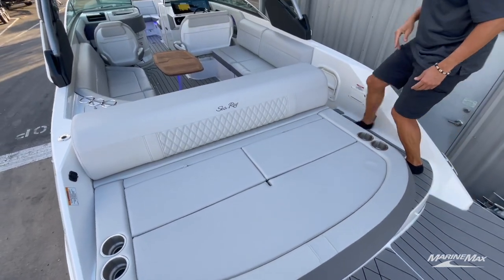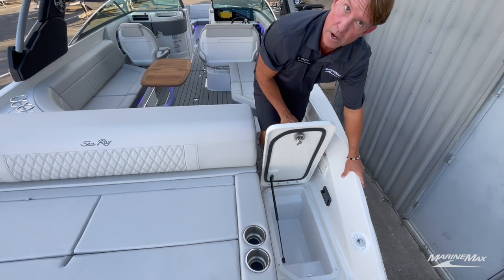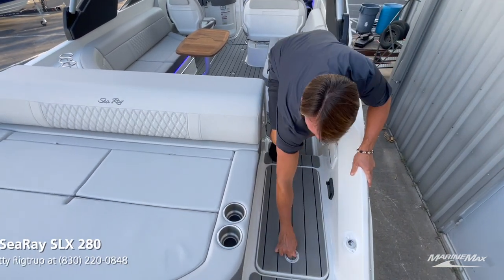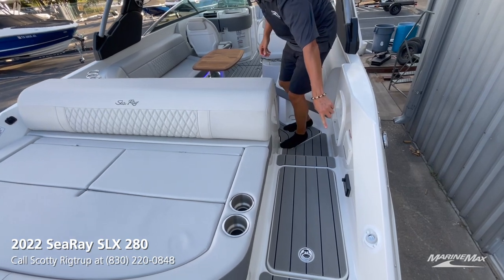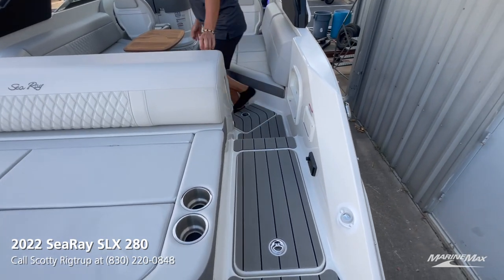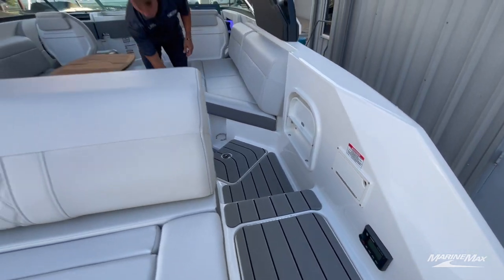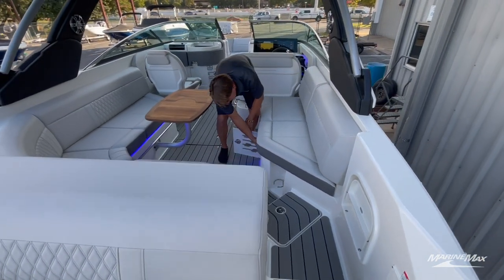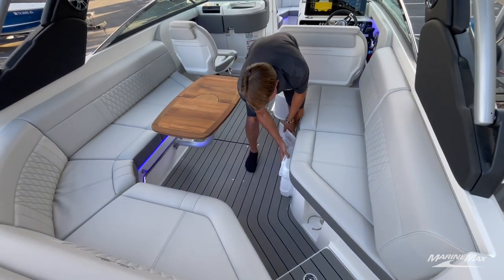This boat has a side transom walkthrough. There's a cooler right here at the back of the boat — grab a quick drink, nice and easy. Stereo controls here for the Fusion sound system. There are actually two coolers on this boat — an Igloo which is included, sitting right under the seat here.